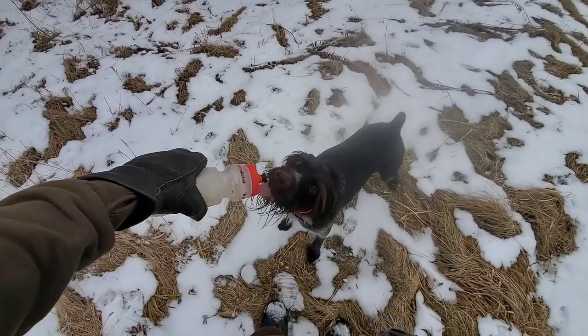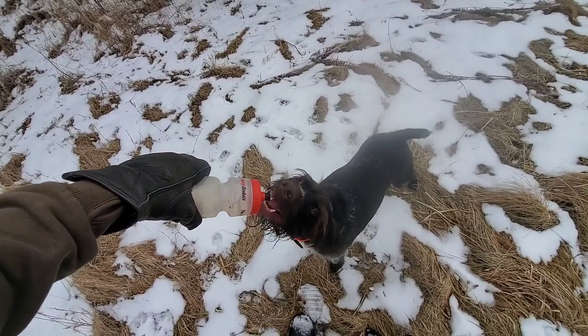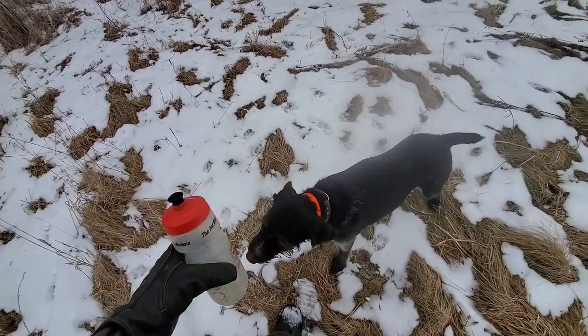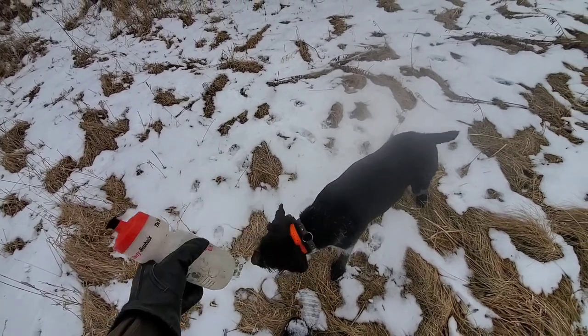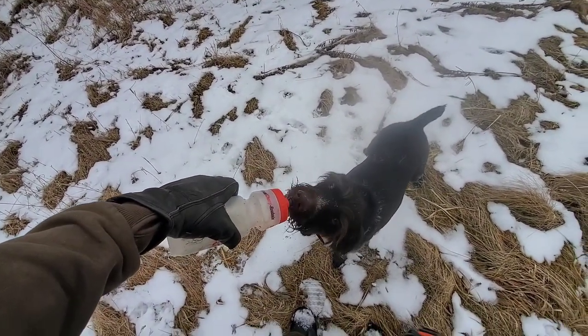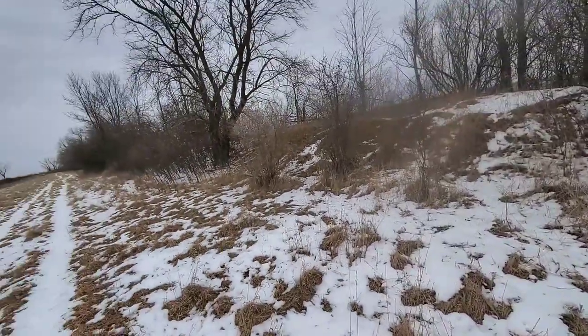And it's time for a drinky drink here. These dogs are athletes — keep them hydrated out here. This one likes to drink out of a squirt bottle. Just like that, we'll keep them hydrated and we're going to keep the hunt going.